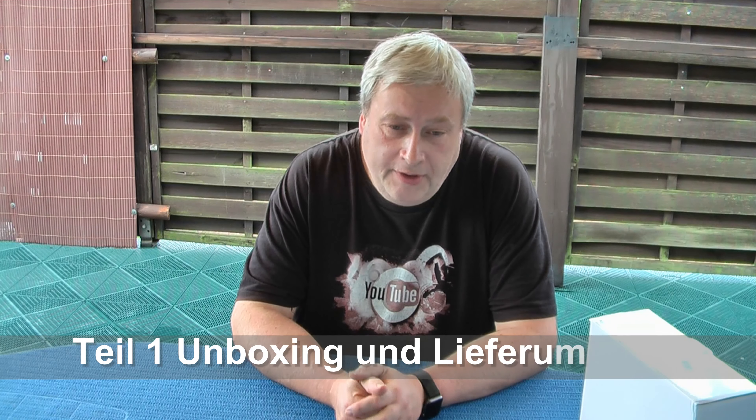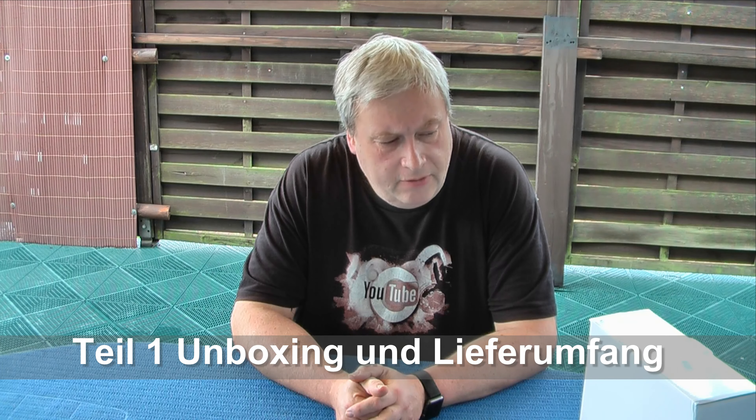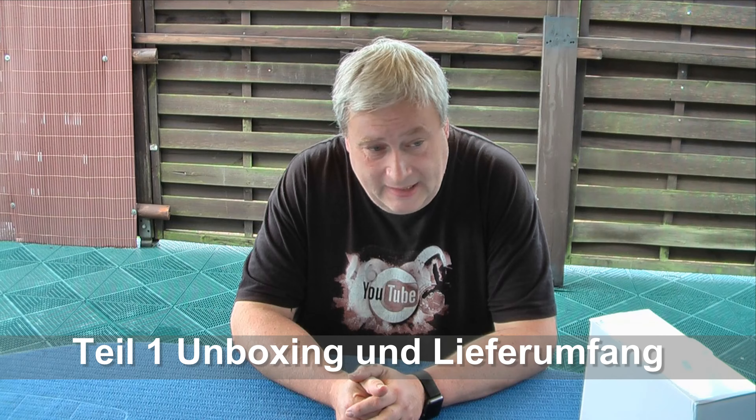Hallo, guten Morgen. Heute begrüße ich euch zu einem neuen Video. Und zwar geht es heute um ein – man könnte es nennen – Experiment.